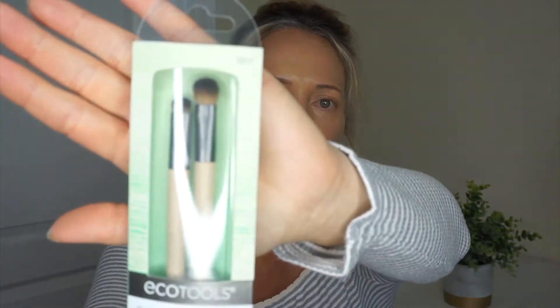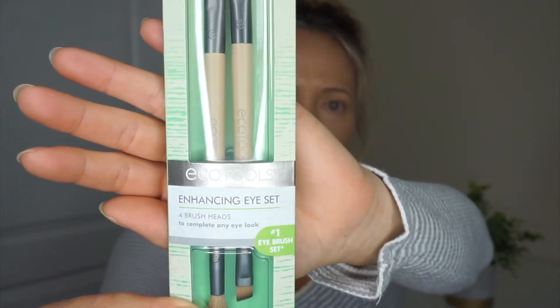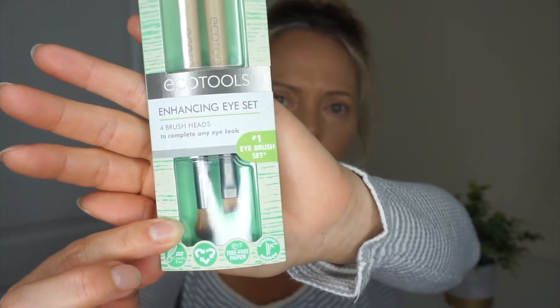Okay, so the set here says Echo Tools Enhancing Eye Set. It's four brush heads and it says it's the number one eye brush set. It is PETA cruelty-free, tree-free paper, renewable bamboo. It has a number up here — 1217. I'll give you guys a closer look at the packaging. That is the brushes there in the package and that is how the bottom of it's looking.